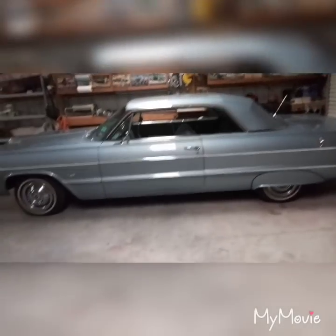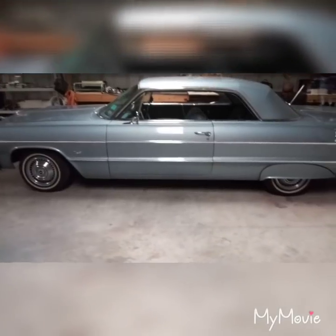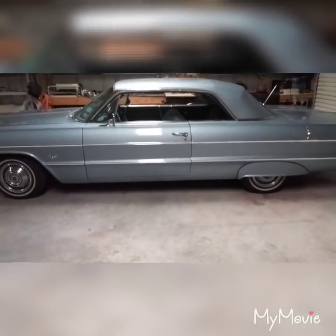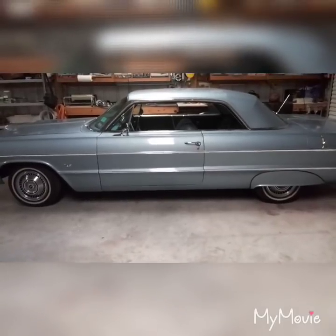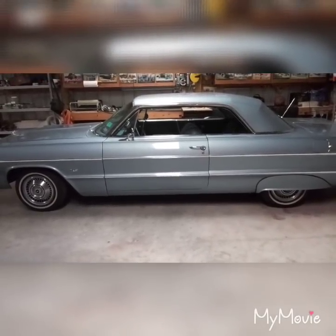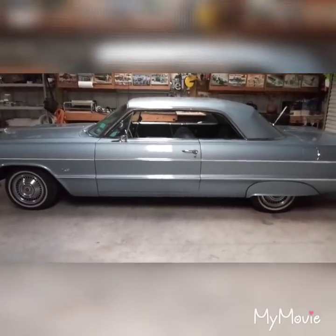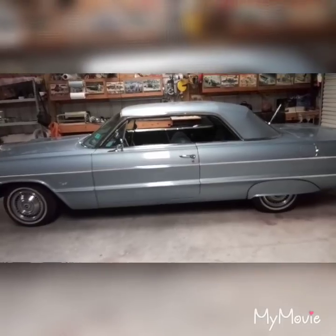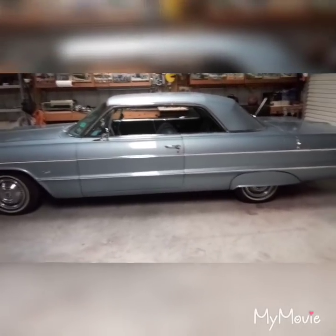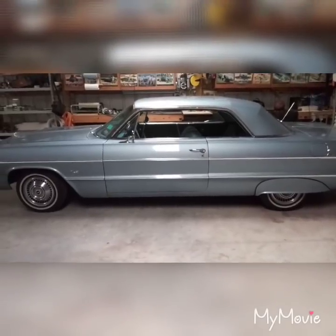All right folks, today's Tuesday April 16th, 2019. I figured I'd make a little video to document some of these problems I'm having with the brakes. I've been driving this car, probably put three to five miles on it, going in and out the driveway, up and down the street, trying to get the brakes working.